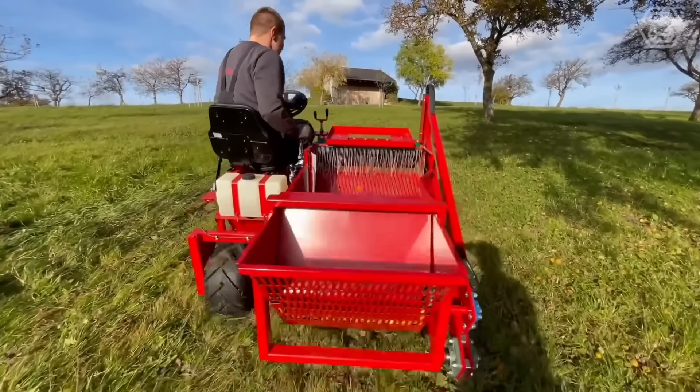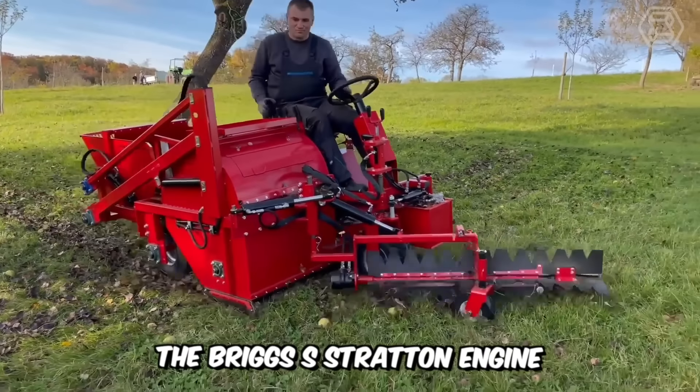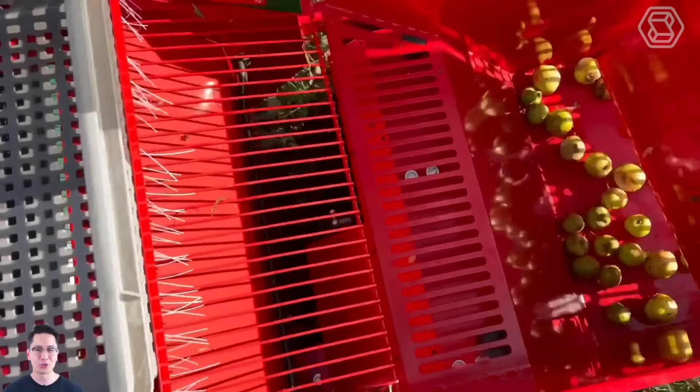The most compact top-loading harvesting machine is shown here. The Briggs and Stratton engine, with 11.5 horsepower, enables the load to be transported at speeds of up to 11 kilometers per hour. The OV70R with hydraulic steering has a drive with differential lock, indispensable on slopes up to 35 degrees.